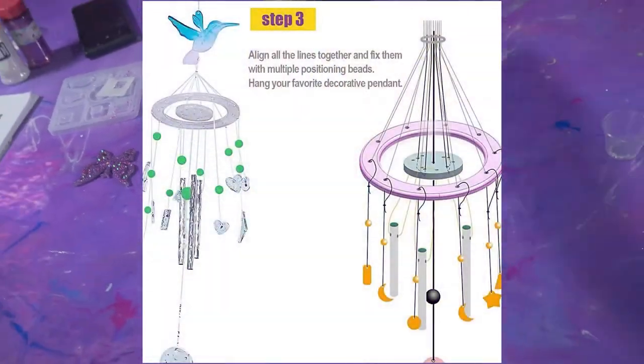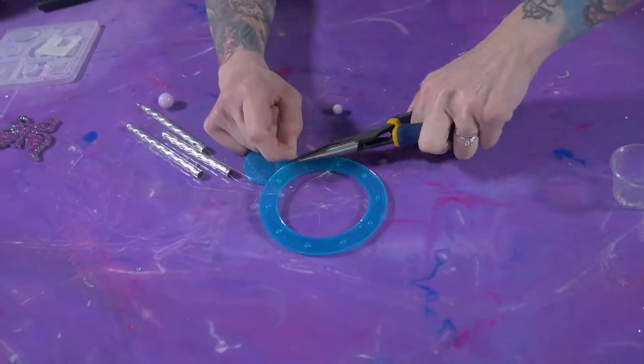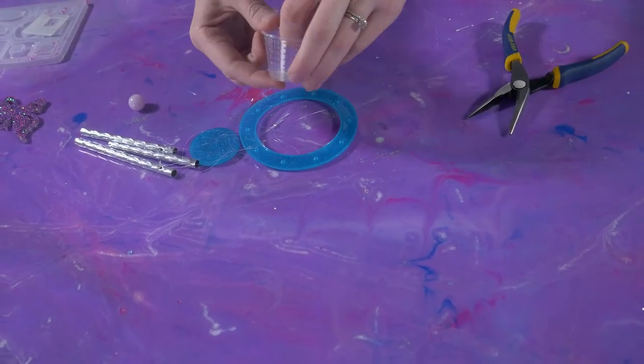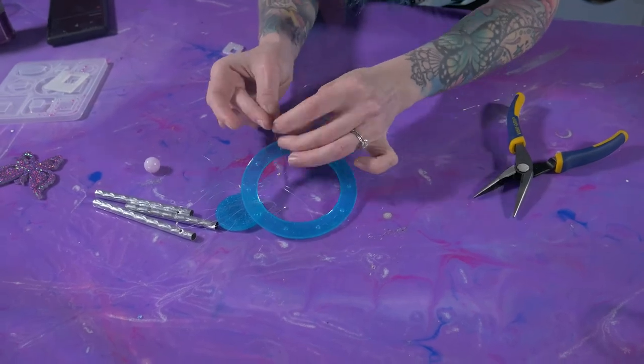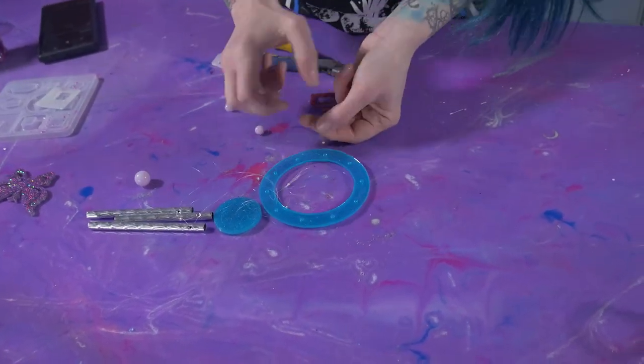Now you're going to basically do the same thing we did to loop the embellishments onto the string in the first place, but we're going to do it to the big blue ring. I found it easier to put the little silver bead fastener on first, and then I looped it around, looped it back through the bead, and fastened it shut.